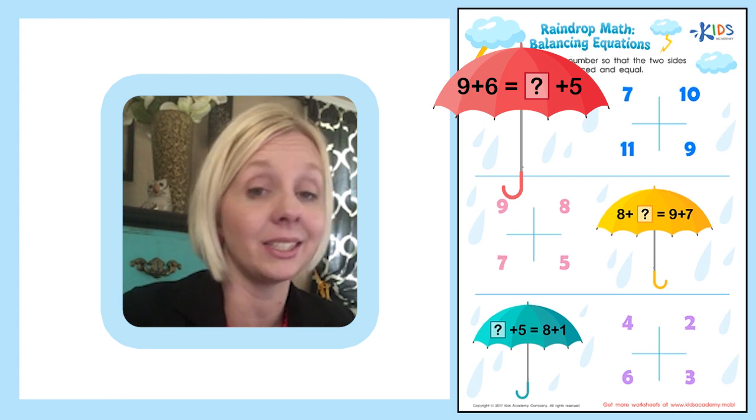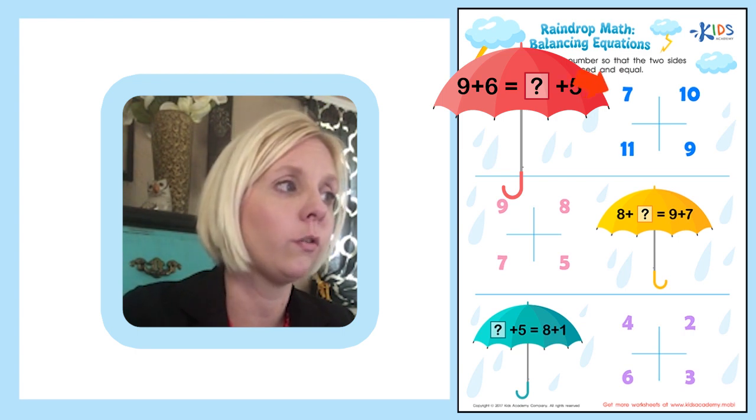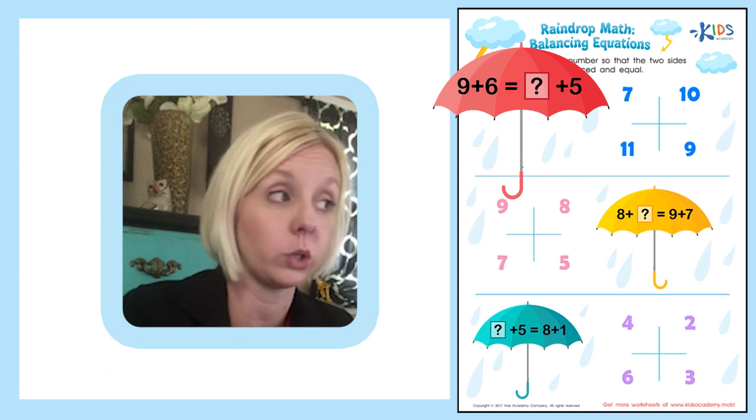Remember, an equal sign means the same as. So what we're doing here is we have to figure out these two problems and the answers should be the same as each other. Over here on this side are the answers you're going to choose from. Once we figure out what the question mark is, we're going to find it and circle it in this quadrant.